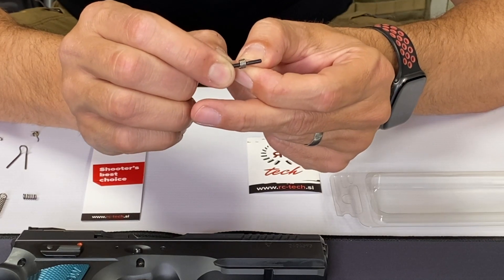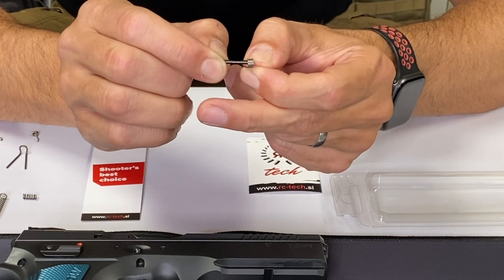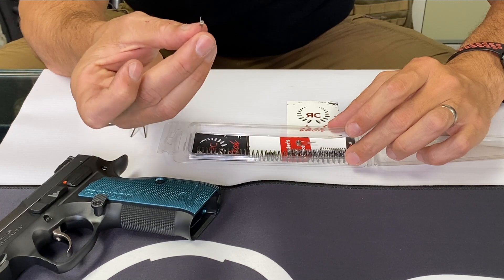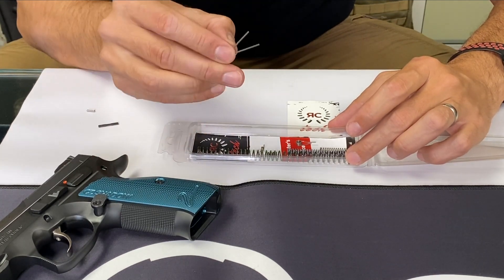Hi guys, this is Robert from Cesar's shop. I would like to present to you today our upgrade kit for Shadow one or two. We added two extra springs into it — we had seven pieces, now we have nine pieces inside. Let's watch what is new.